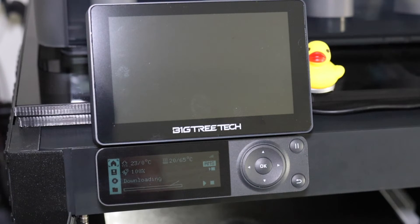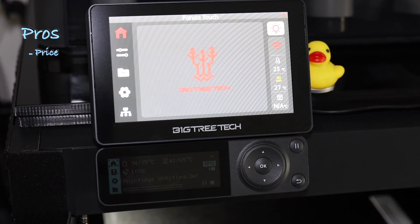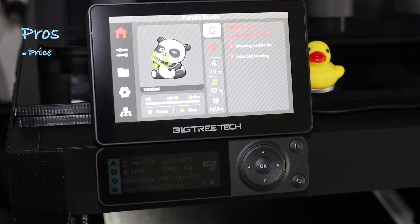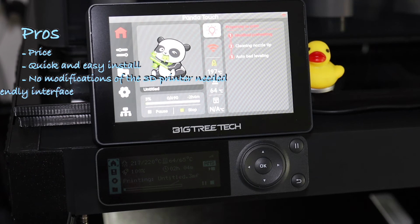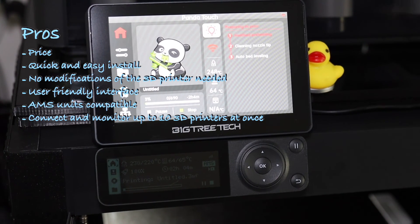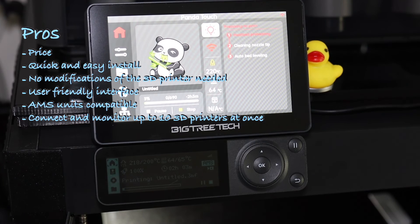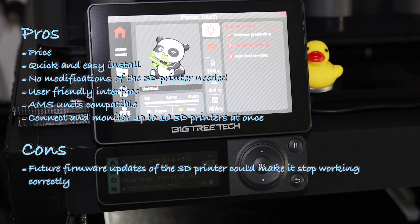It is time to come to a conclusion with my pros and cons. The price tag of 60 US dollars is not much. It's a quick and easy install, no modifications of the printer are needed, it has a user-friendly interface, AMS units are compatible, and you can hook up 10 printers at a time to monitor and control them. I could only find one con: future firmware updates of the Bambu Lab printers could make this thing stop working.